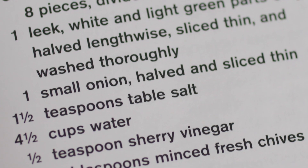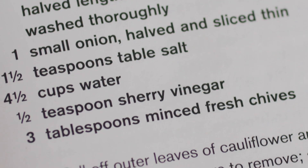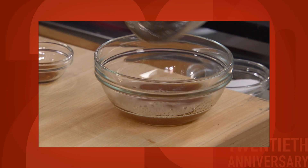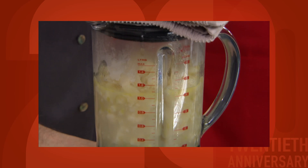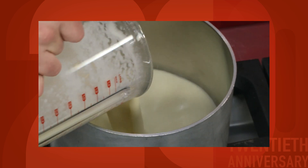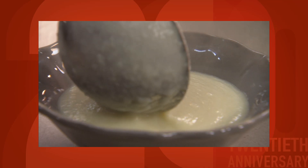Everybody assumes that there's cups and cups of cream, but there's actually zero — zero dairy in this recipe. There's a little bit of butter, but there's no milk, no half and half, no cream in it. It's really just the cauliflower providing this incredible velvety texture. There's no straining. It comes together like butter. It's velvety. You don't have to do a lot to make this soup taste great. It just is beautiful.